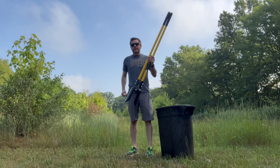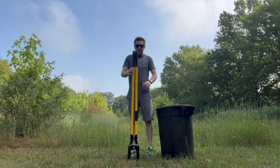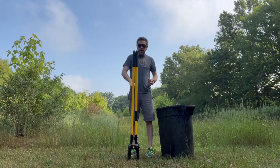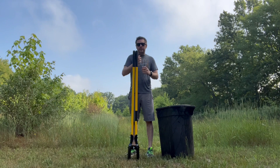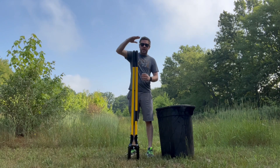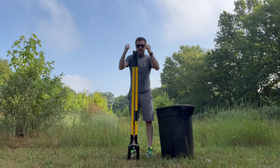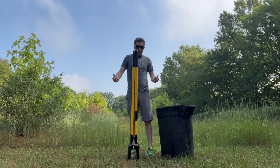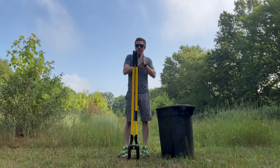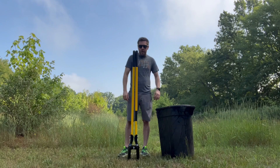Next order of business: we need to use our post hole digger and get a good couple of feet into the ground, because when we connect the pipe to the sand point it's going to be sticking out. We brought a ladder just in case, but we want to get it started so we have a comfortable height to pound down. We also found we don't have an operational wheelbarrow, so we have a garbage can to put the dirt in.